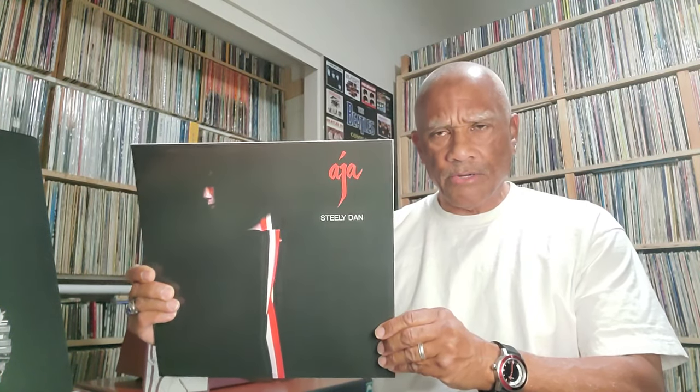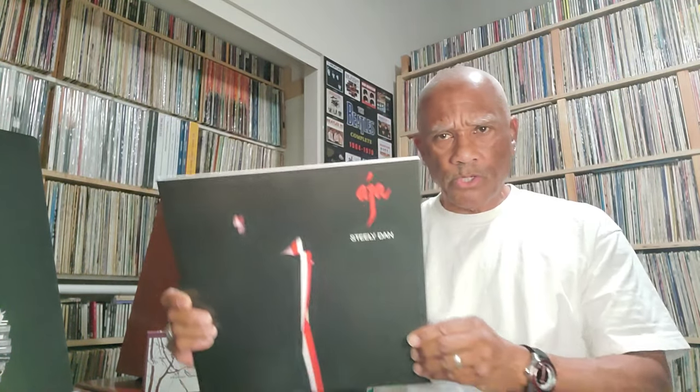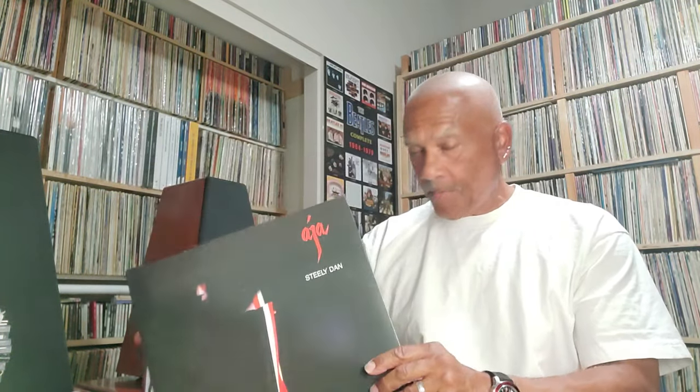I think I heard or read somewhere that the UHQR version was sourced from a backup tape copy because the original tape was lost. The UHQR version is all analog, but I don't know if this one is. So please leave your comments below if you know. And like I said, I'm not a fan of those paper sleeves — they can scratch records when you move them in and out.